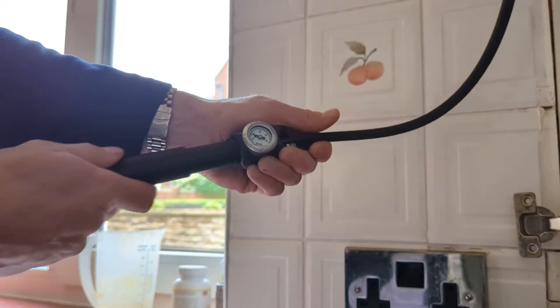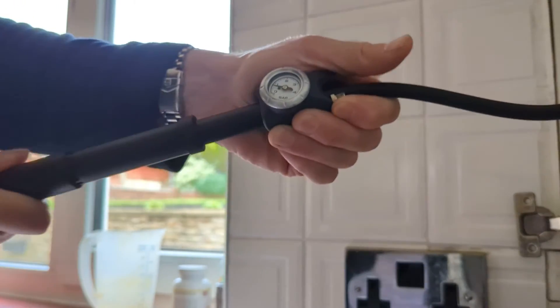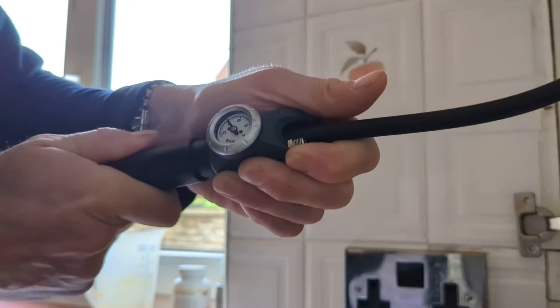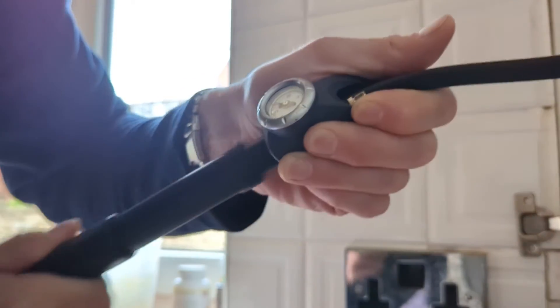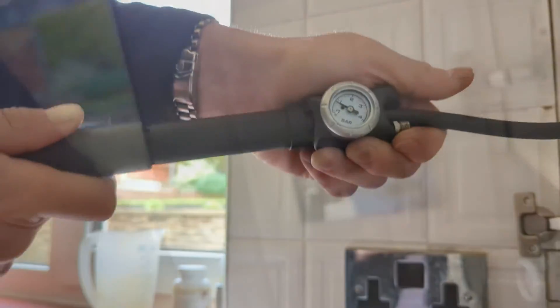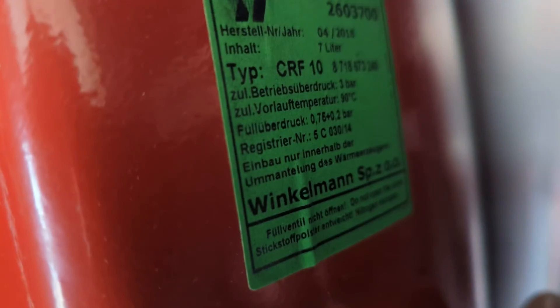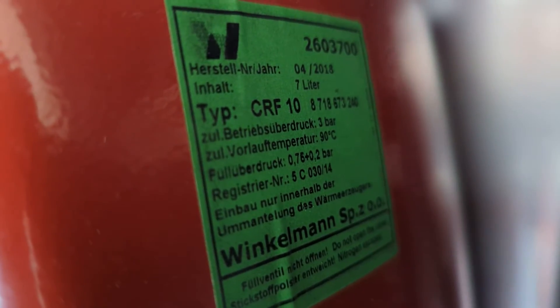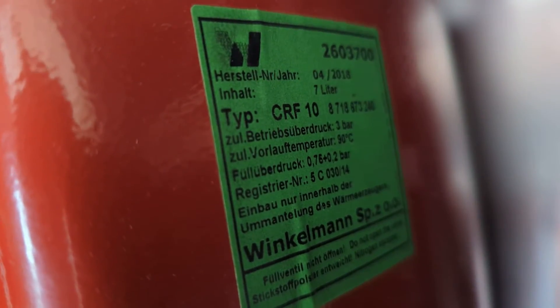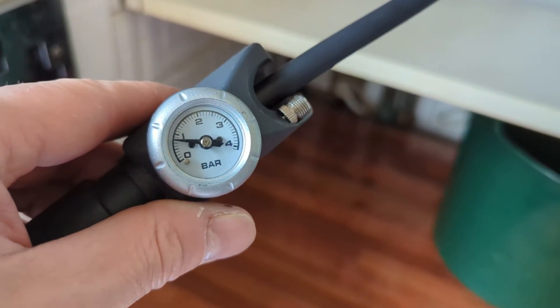So we're going to pump the expansion vessel up. It's on half a bar, which isn't too bad, but it's still a bit low, and we're going to pump it up now we've gone to the effort of draining the boiler. As you can see on the expansion vessel, the pressure should be 0.75 plus 0.2, so that's between 0.75 and 0.95. We're nearly there now.